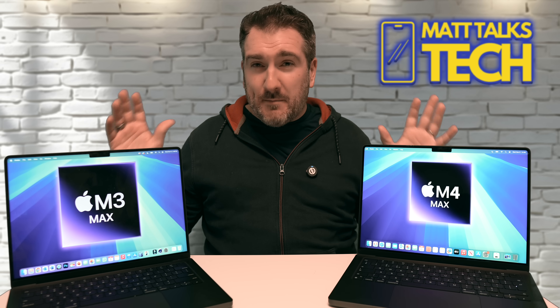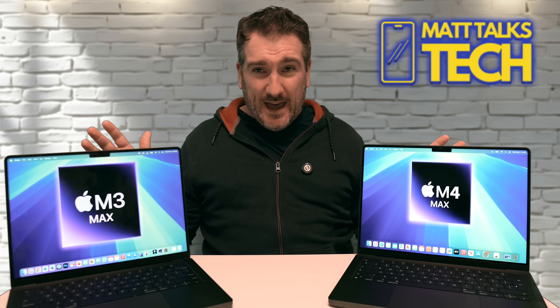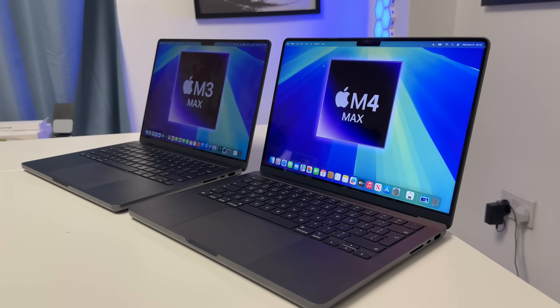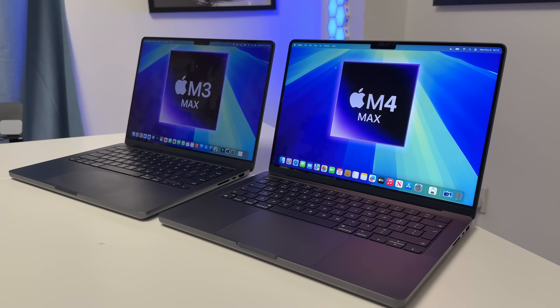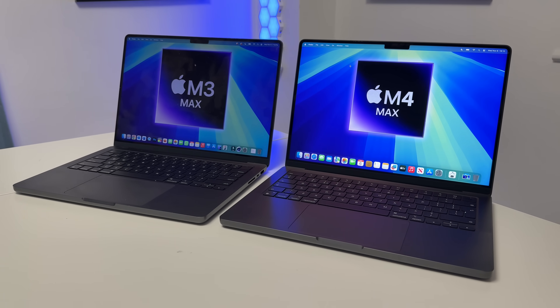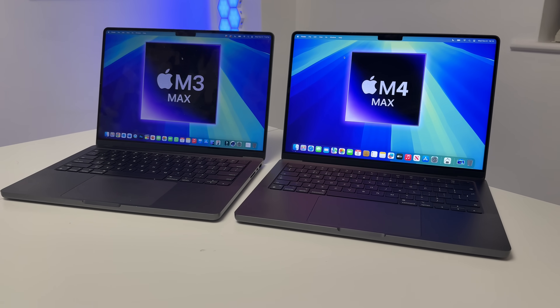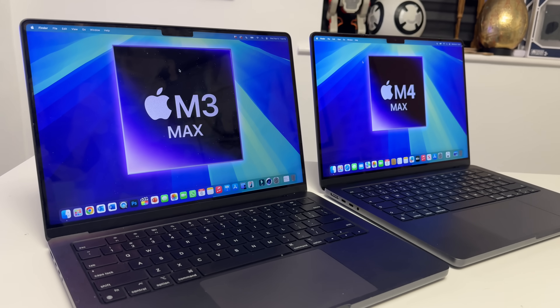One of the most obvious changes Apple talked about, and one I noticed straight away getting it out of the box, is the brightness. The SDR brightness is definitely brighter on the M4 Max MacBook Pro.